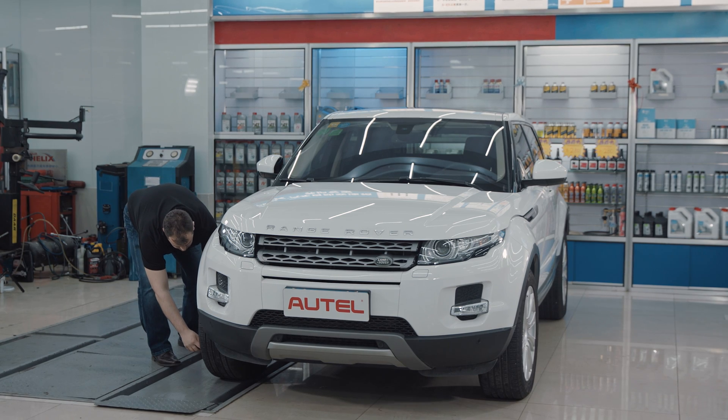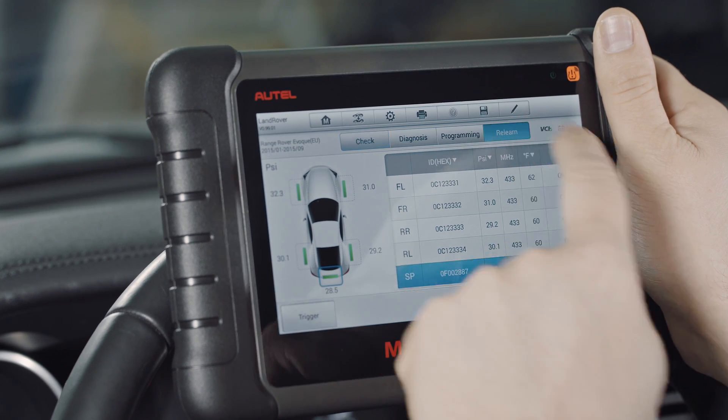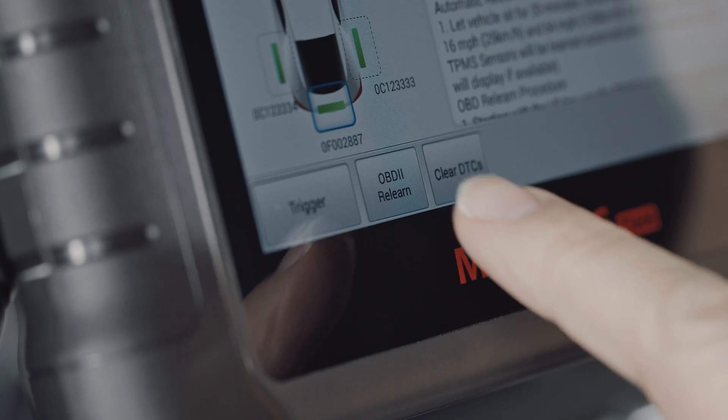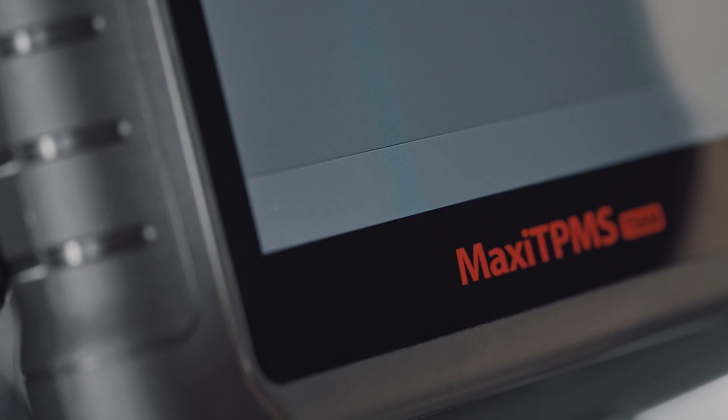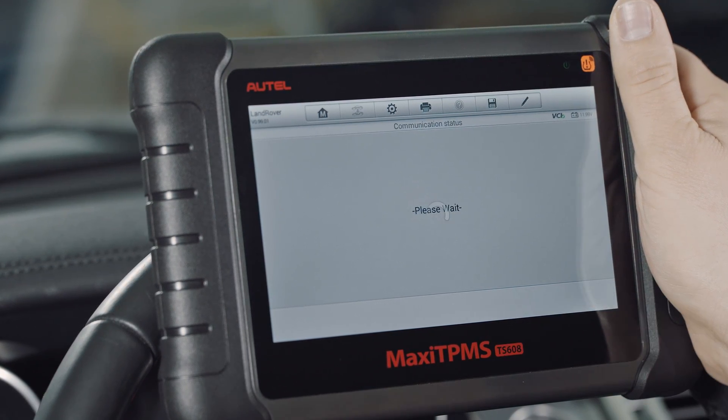If instructed, re-trigger each sensor. Tap the OBD2 ReLearn button on the bottom of the display. A message will display if the IDs have been written to the vehicle.